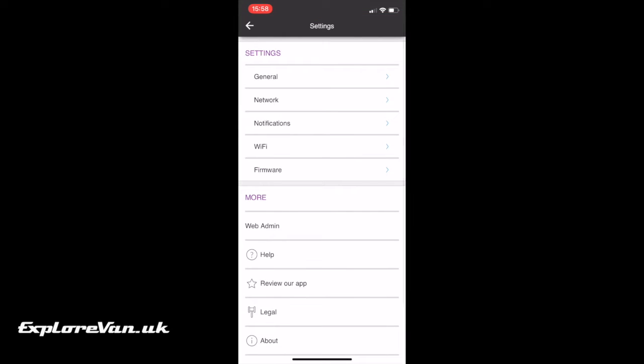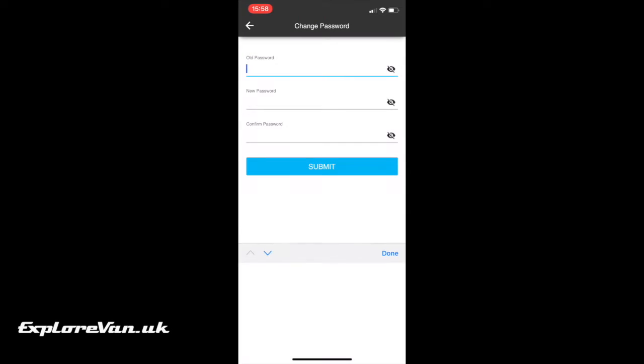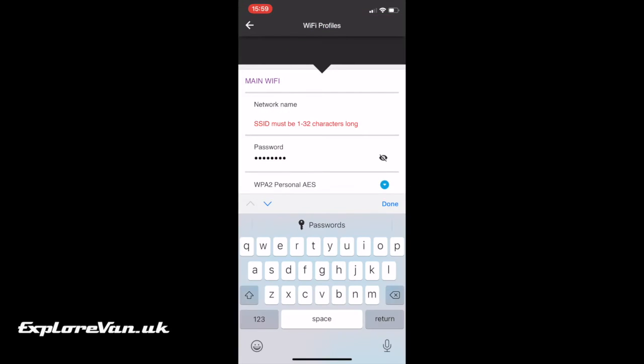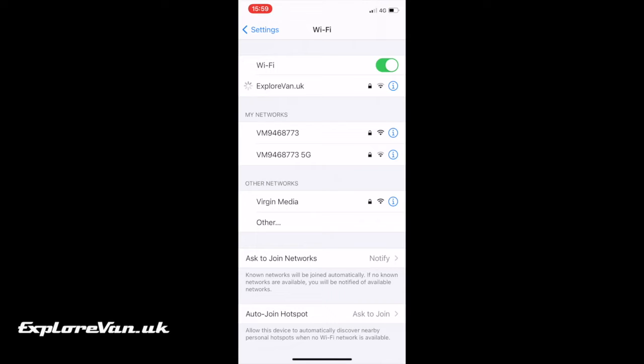While you are in the setup pages there are a few things you should do. Most importantly, change that default admin password — I also change the network name and the default network password. Remember, once you've changed these you'll need to re-log in using the new network name and password.